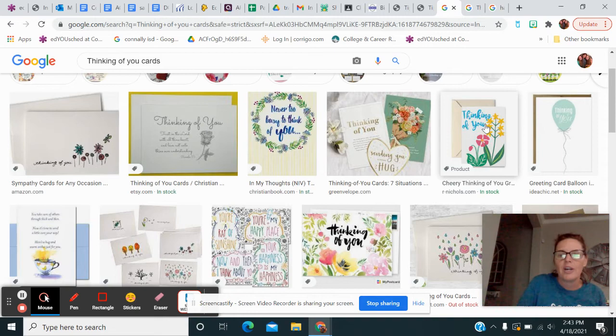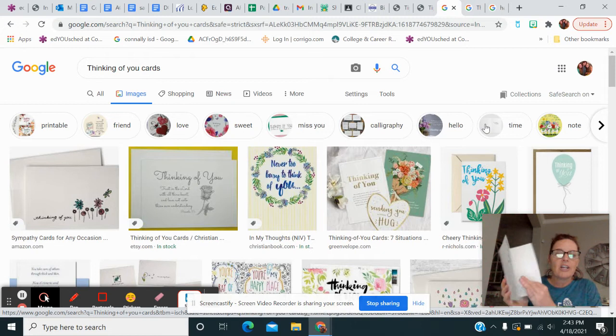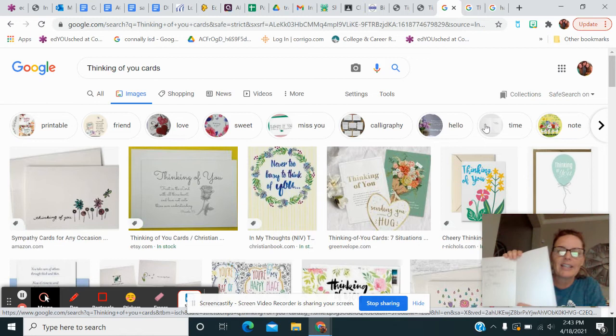There are tons of ideas on there. Copy one, come up with your own — it doesn't matter. So have your front decorated and colored, and have a 'thinking of you' on the front. Then on the inside, you're going to take a piece of just white paper — regular old paper — fold it so you'll know you did it correctly, and you're going to write a little message inside. It doesn't have to be anything long — it could be a quote — and then you're going to sign just your first name.